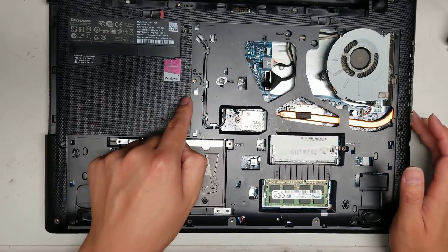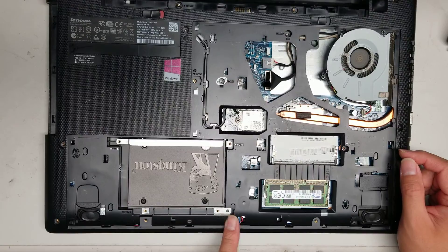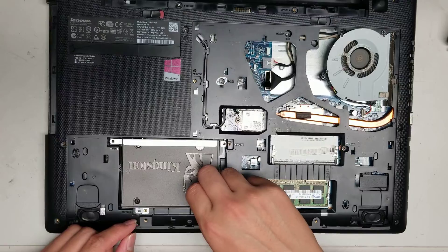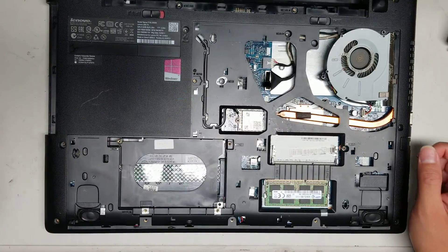After you remove the CD drive, remove the rest of the screws. There are four screws holding in the hard drive. Once you remove the four screws, you can slide it back. Somebody upgraded this to a 2.5 inch SATA SSD — if you want, you can do that too; it makes the computer a lot faster.